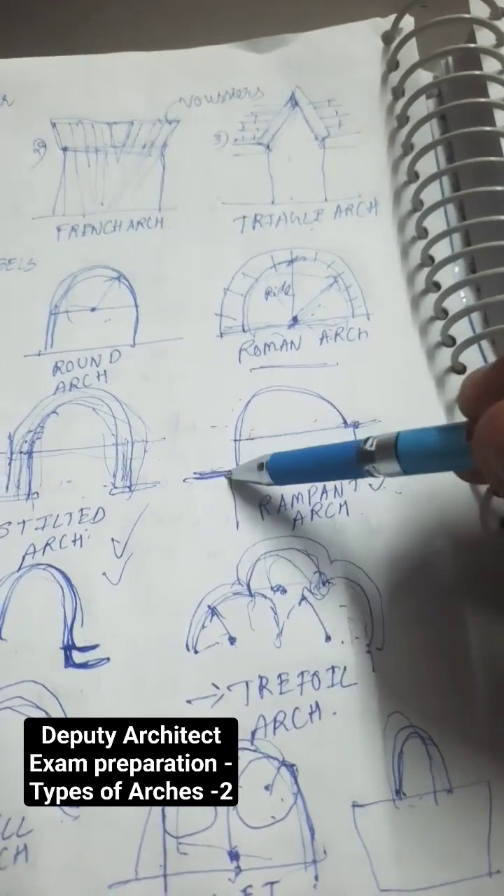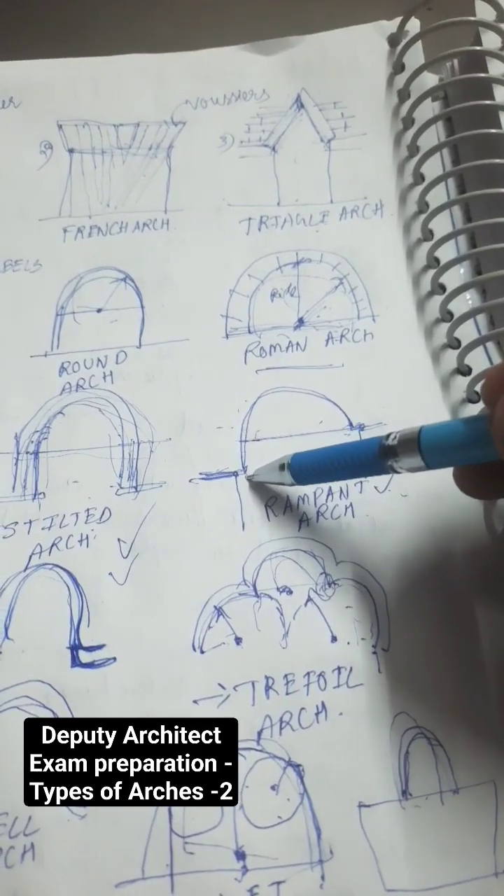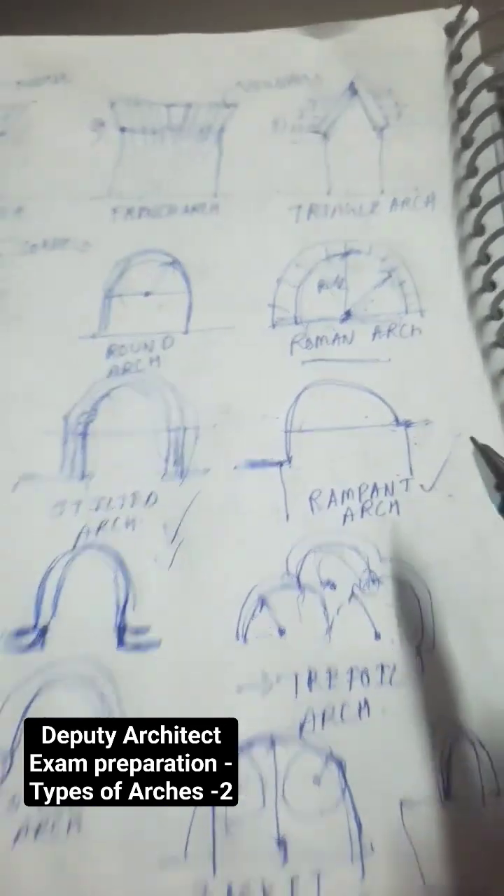Rampant arch is nothing but the base of the arch is at different levels — this is at one level, this is at another level. This is called a rampant arch.